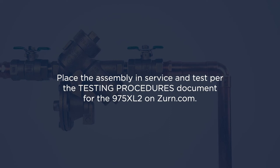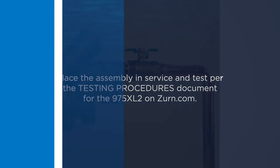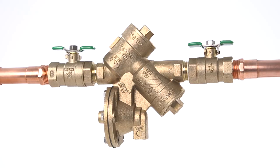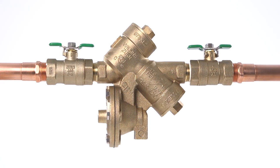Place the assembly in service and test per the testing procedures document for the Zurn Wilkins 975XL2 backflow preventer.